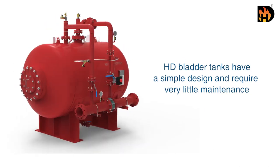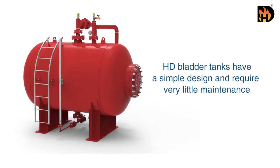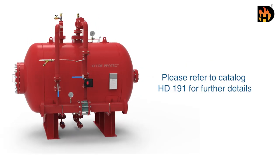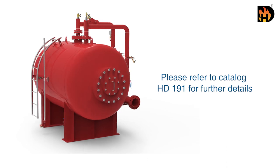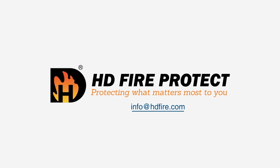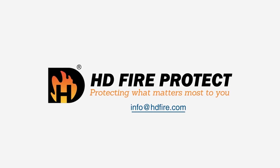HD bladder tanks have a simple design and require very little maintenance. Please refer to catalog HD 191 for further details. HD Fire — protecting what matters most to you.